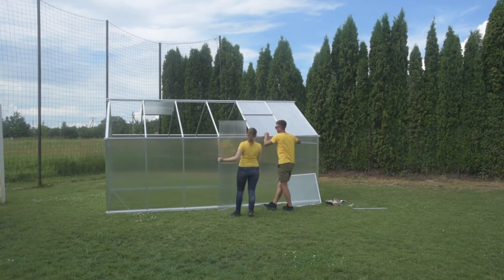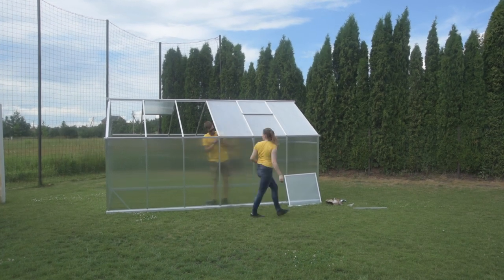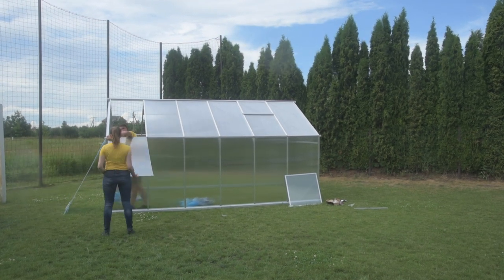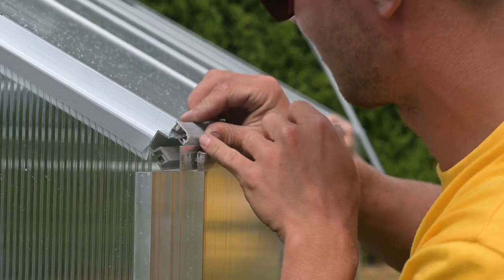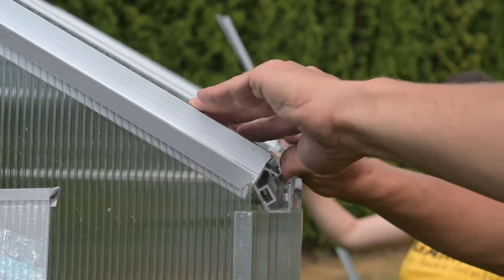Put on the roof panels. The panels must be fully inserted into the ridge profile and form a straight line at the bottom. If the panels are not straight, check the diagonal measurements and the horizontal drawer profile using a spirit level. After installing all the panels of one side, put on the gray strips and attach them to the gutter at the roof strut using self-tapping screws.